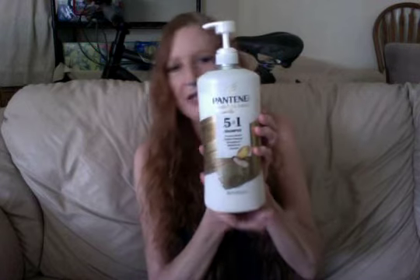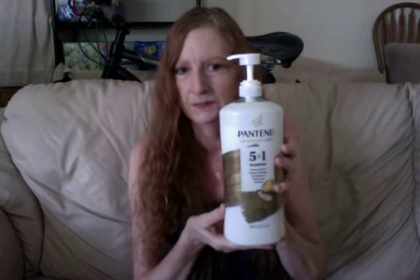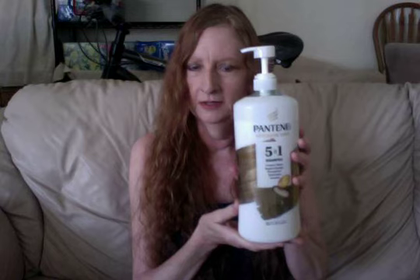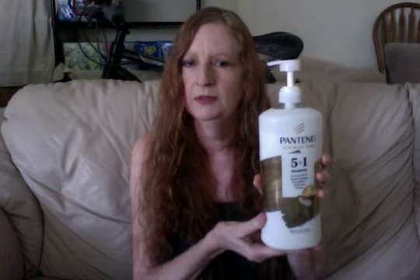I'll tell you the shampoos, conditioner, and leave-in spray that I use. This is the Pantene 5-in-1 — I got this at Costco and it works very well. It has moisturizer, and it repairs damaged hair from processing, coloring, or styling. I've been using Pantene for a long, long time. I use about two pumps, lather it up, and leave it about 30 seconds to a minute to make sure my hair gets good and clean.